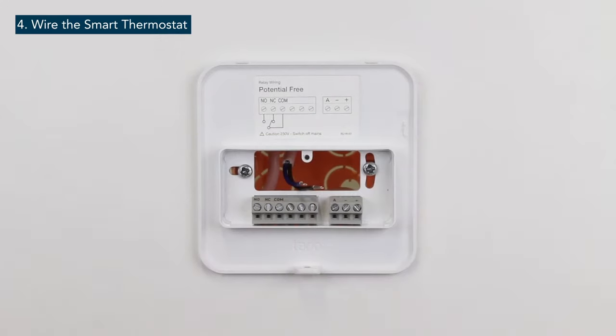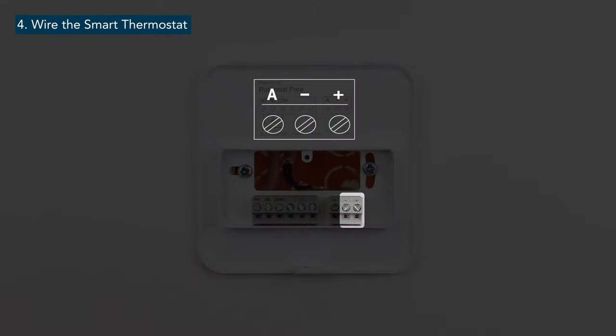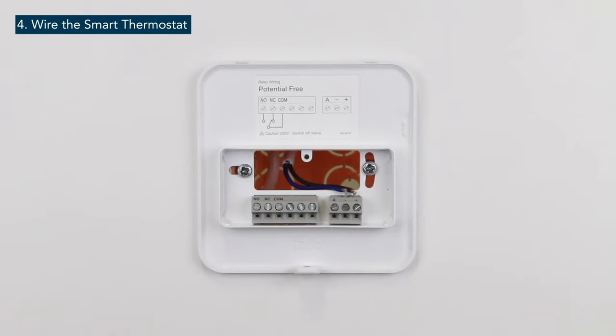To wire the smart thermostat to work as a modulating thermostat, we will use the terminal block on the right side of the backplate. Connect the wires coming from the boiler to the plus and minus terminals of the backplate.